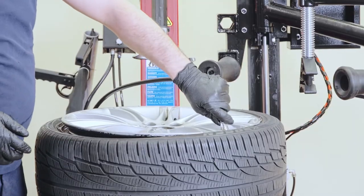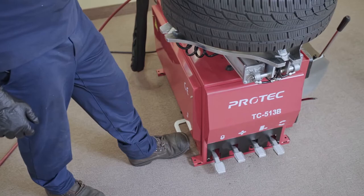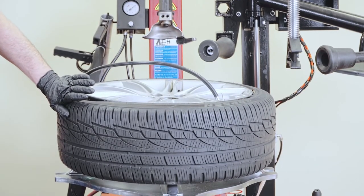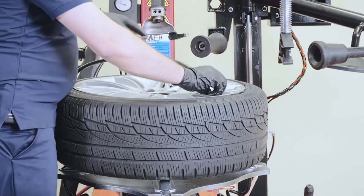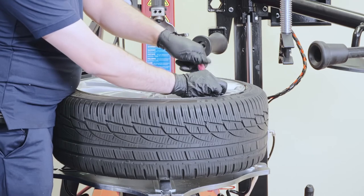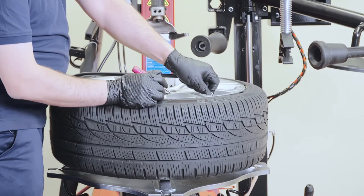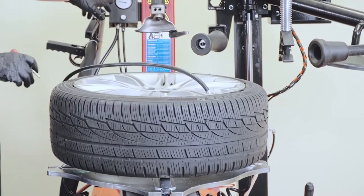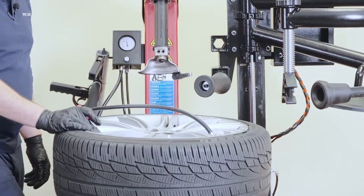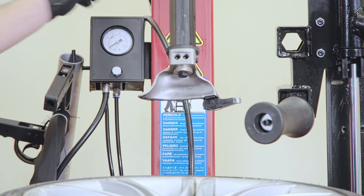We will inflate the tire and adjust the tire pressure to whatever it's supposed to be, depending on the vehicle or the manufacturer. And that's that.